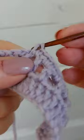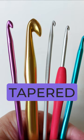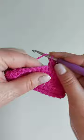These are tapered hooks. The hook extends past the shaft. They are more rounded and have a shorter hook. They allow for a lighter hand movement and may help you crochet faster. Because they are round, they don't split the yarn.